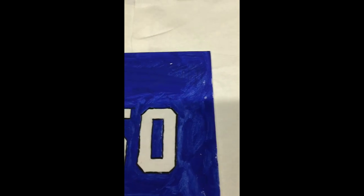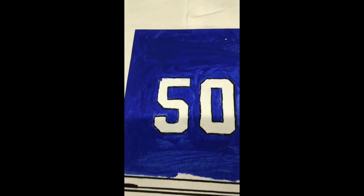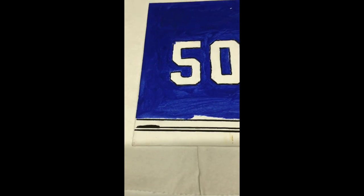Welcome everybody. I want to talk about a painting that I did in 2019. I won't be painting this because I made it in 2019 and I didn't have a YouTube channel, so I'll just be talking about it. What you're seeing on screen is a painting that...